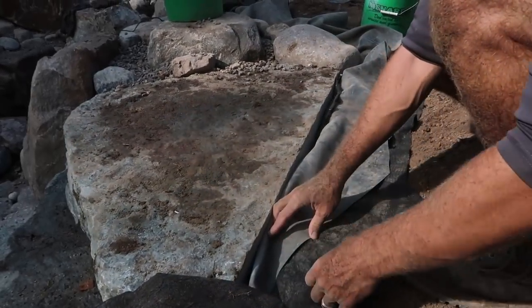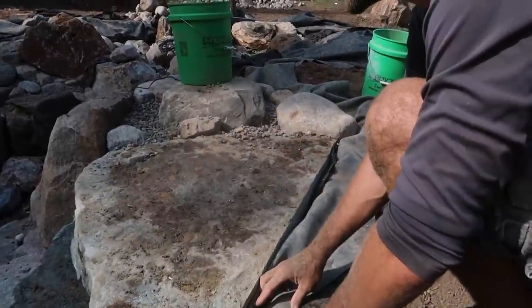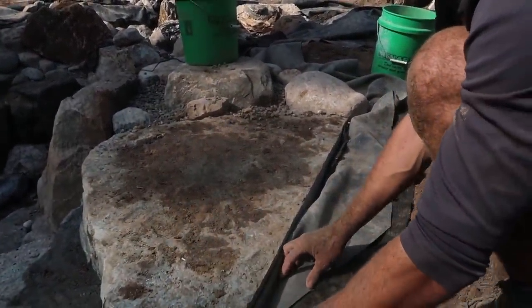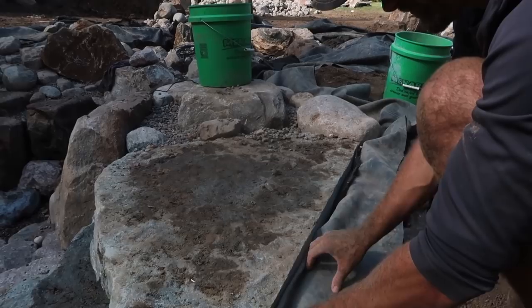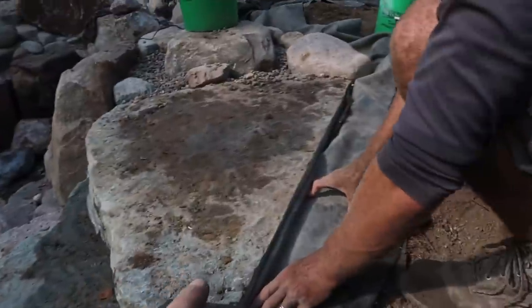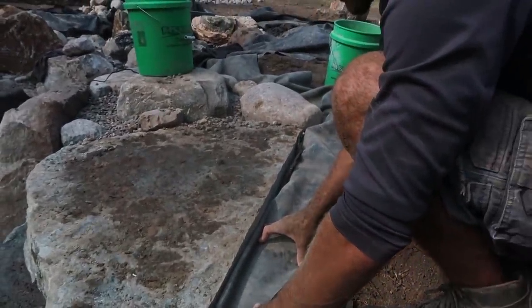Typically we set our transit — once we're done using it in the pond to set all our rocks — three inches higher than water level. That allows us to go through and make sure our edges are 100% above waterline, instead of just guessing. You can't transfer the waterline to the back of the rocks and risk getting thrown off and having to come back for a leak in the near future.